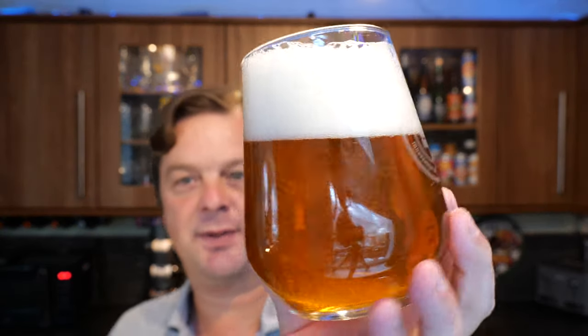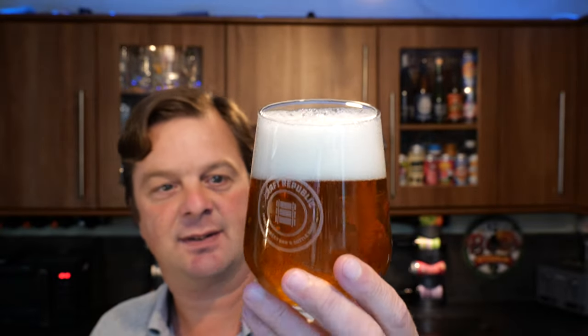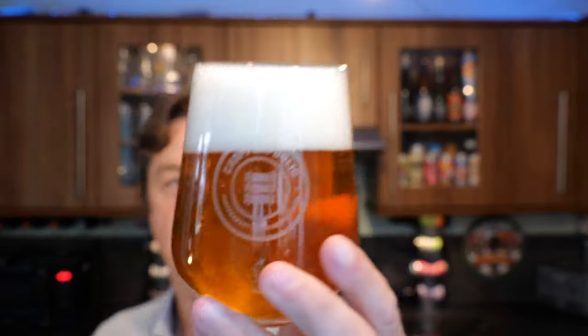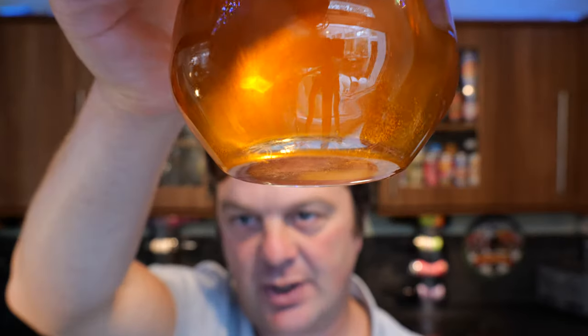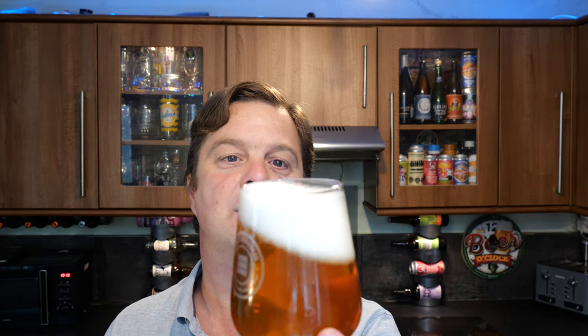Let's get the aroma. Gold and amber colour, first of all, with a nice two finger white head. Great rolling carbonation. This glass does have a widget — you can see there's a widget here on the bottom of the glass. Without further ado, let's get the aroma on the beer.